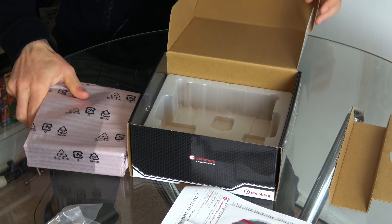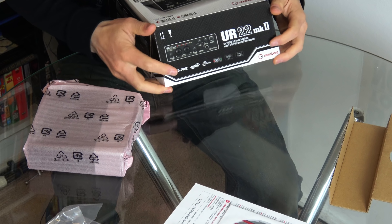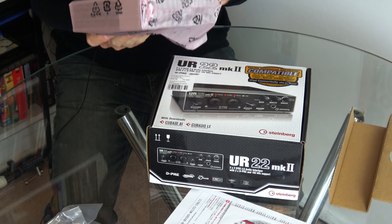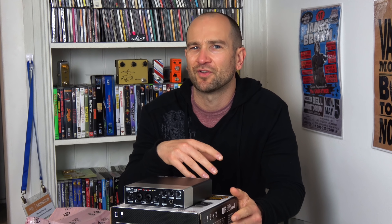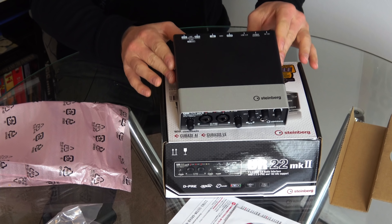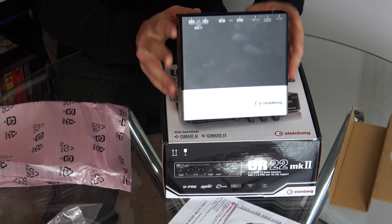It's pretty heavy — heavier than I thought it was going to be, which is good because it actually feels like a good quality unit. The great thing about this particular unit is it records up to 192 kilohertz. CDs are 44, DVDs are around 48 and sometimes higher, but this is way higher in terms of sound quality and what it's capable of recording. I don't think I'll ever use it at 192kHz, but at least the option is there.